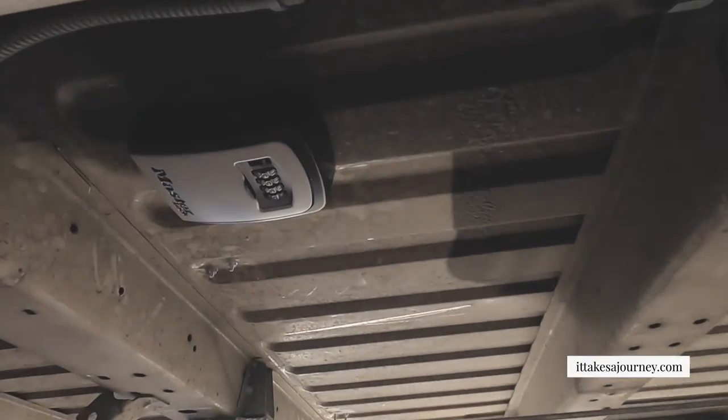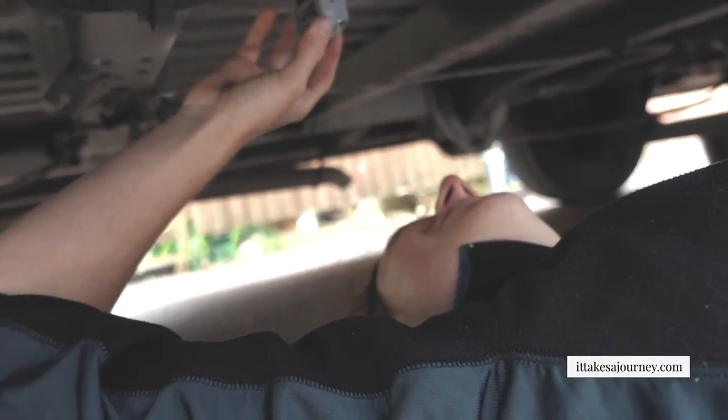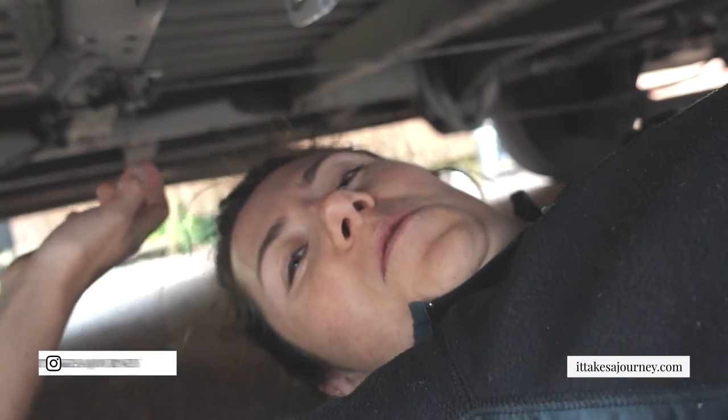Happy first job! So there we have it - one key safe. You remember the passcode right? No! You broke in! All the money!